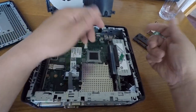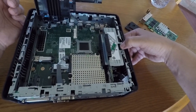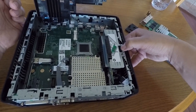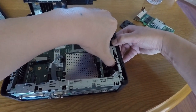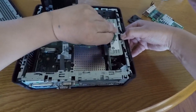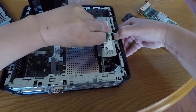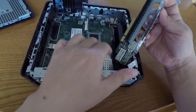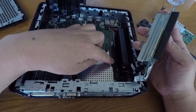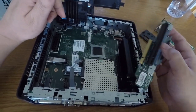Removing the riser is actually very simple — there's a latch right here. Pull the latch back and then pull the card up. It's connected by cables electrically. There's the onboard PCIe slot, and this riser just brings it up to a usable position.